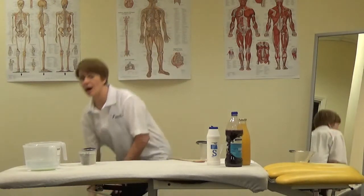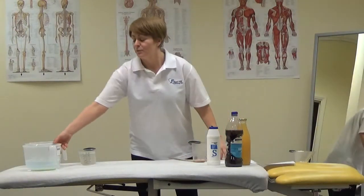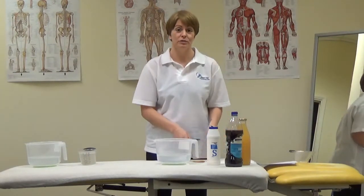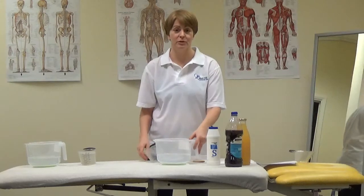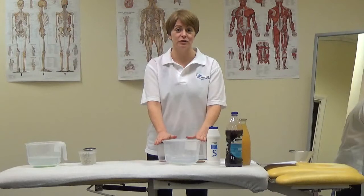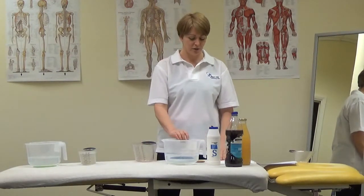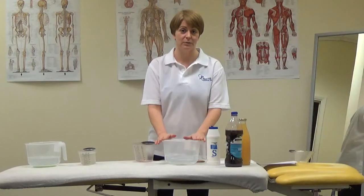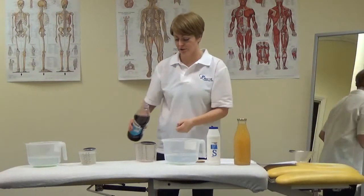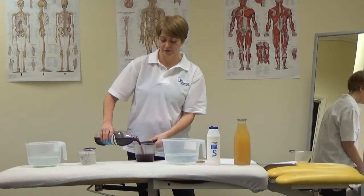Now we're going to teach you how to do hypertonic drinks. Hypertonic drinks are fluid with more sugar in them than the human body, so we want a more concentrated version. The reason hypertonic drinks are very important for people who run or exercise over an hour is because they need the sugar to replace what's lost in our muscles. We're going to use one litre of water and 400ml of juice to make it more concentrated.